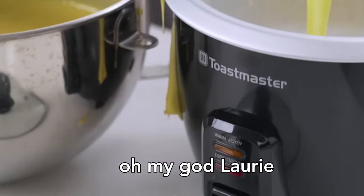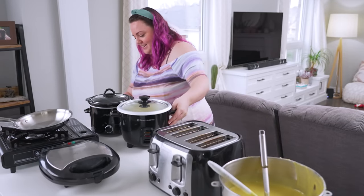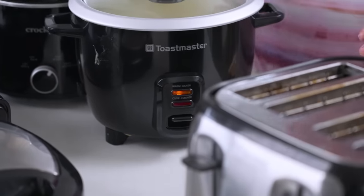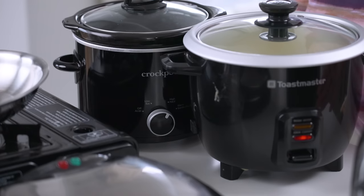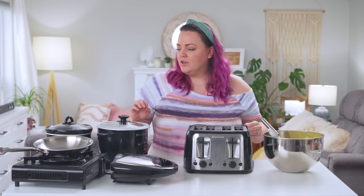Oh boy. Oh my god, Lori. Oh no. I'm going to bring this over here. Please do not knock that crock pot on the floor. It's on? There's a light. It's hot. It's cooking. Things are happening. Alright, now what are we not going to do, Lori? Knock things over. That's right.